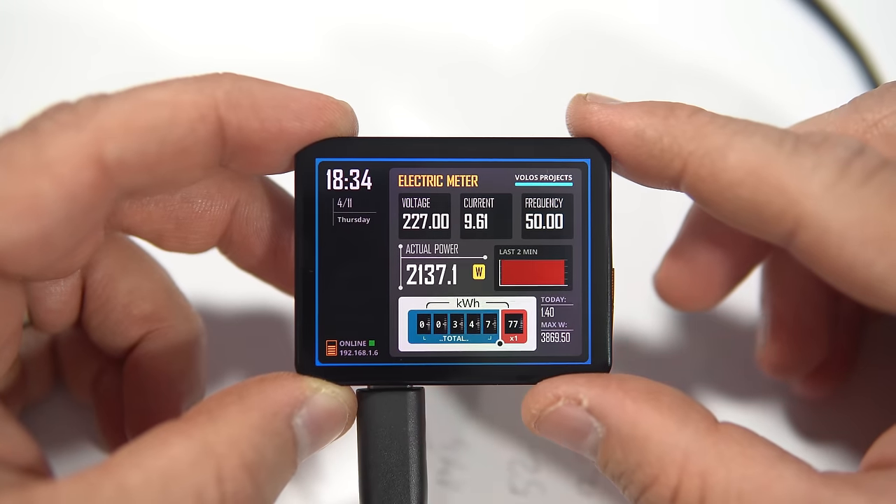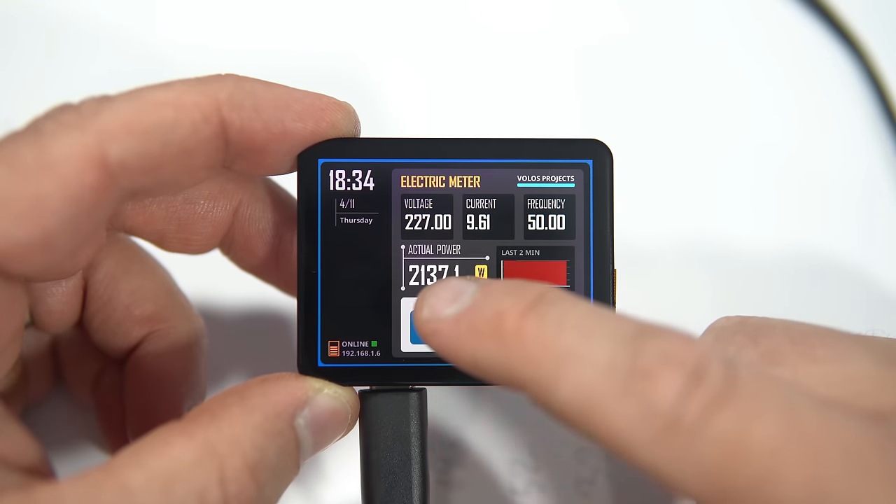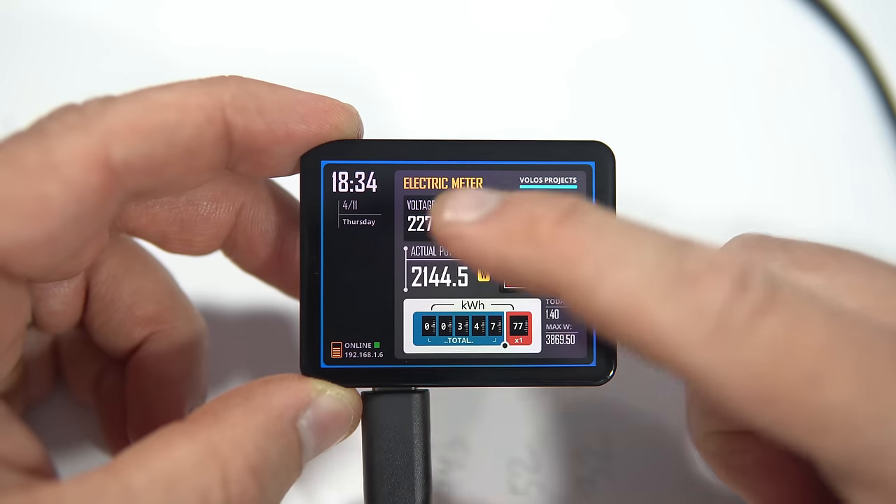Today I'm going to show you a cool ESP32 project. Currently, we are monitoring the real-time electricity consumption of my entire house, along with some other useful information.